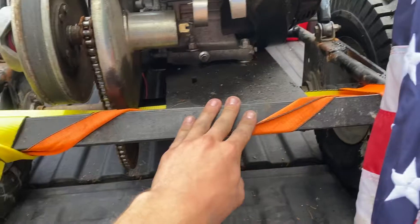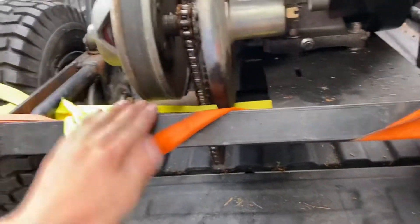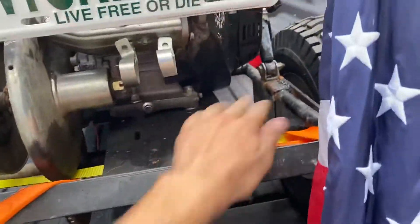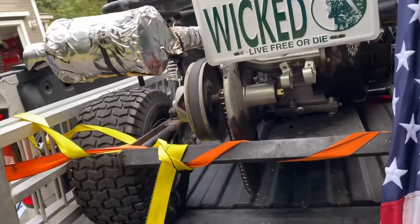I thought the frame reinforcement would fix it, but that's not enough. I suppose I could put a cross brace from here to there or something like that, but that requires fabrication and will take a while.